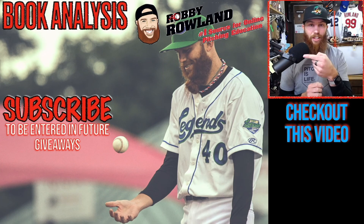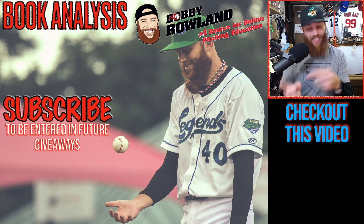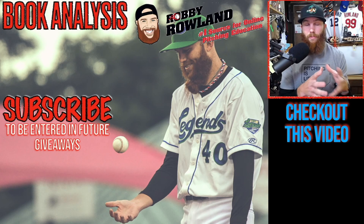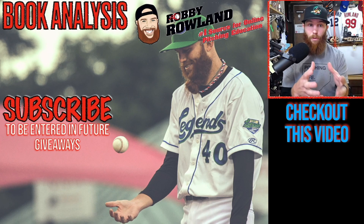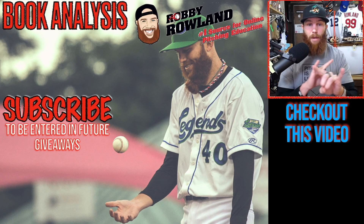Thank you for watching. If you're interested in booking your own analysis, be sure to click the link. I'll also be doing a lot of giveaways in the upcoming months on my YouTube channel, but you need to be subscribed to be entered. Click the link to subscribe. To provide more context on what we were just talking about, I've included a video right down below.